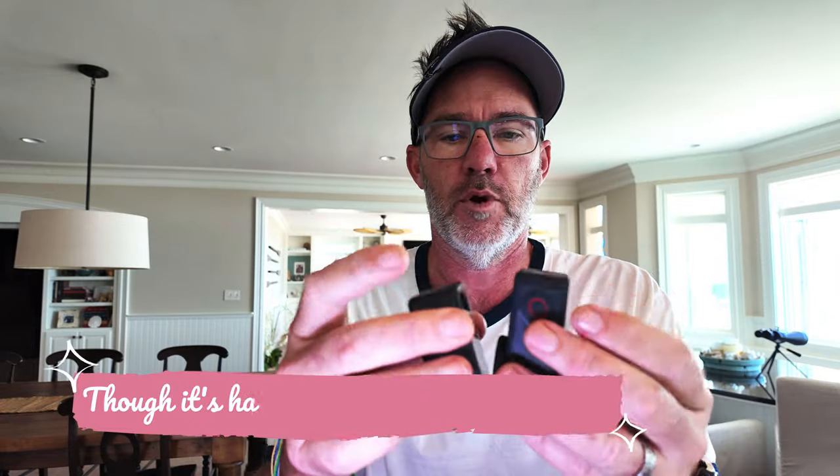I will put in a nice slow motion video of what it all looks like. Here is the Action 5. I believe it's exactly the same size as the 4. There they are side by side — it looks almost identical. The button's a little bigger on this side, and the record button is bigger on the top. Other than that they look pretty similar.